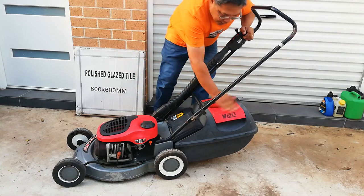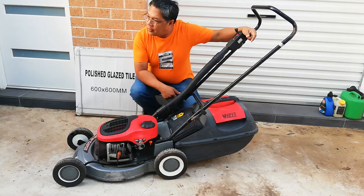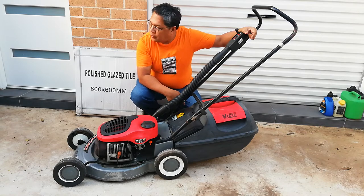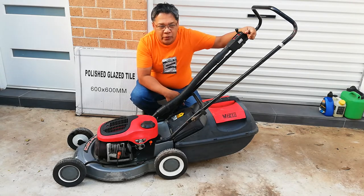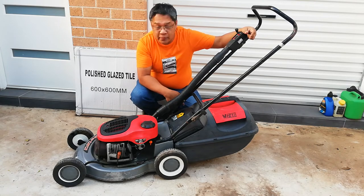Well, I'm very happy to have this one. This is for myself — the grass is really growing really fast. You know, when you rebuild mowers and fix mowers for others, sometimes you don't have one for yourself.